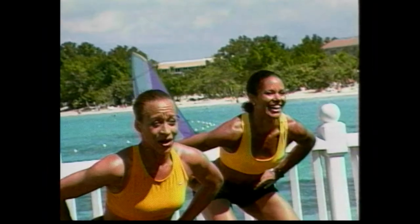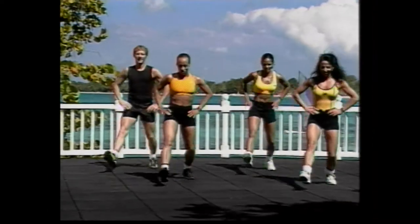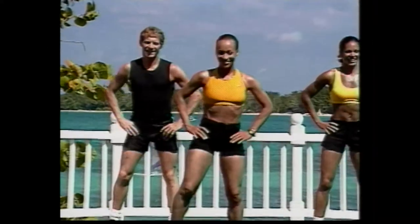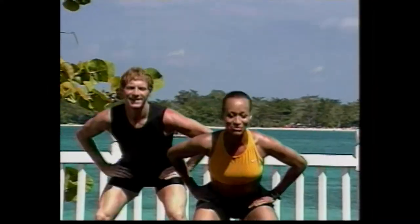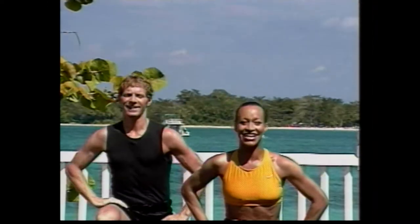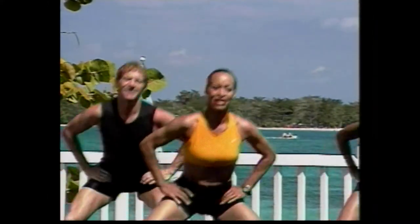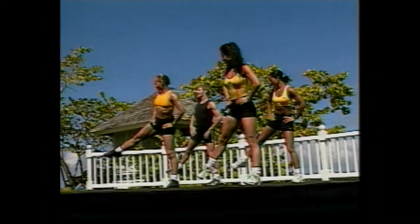Pulse. Pulse. Good. Come on. Four more counts. Four. We're going to do the same routine, other side. Lunge front. Ready. Go one. And again. And again. Good. Down. We've got to encourage everybody to keep fit. Down. Good. Squat side, nice and wide. Here we go. Down. And lift. Squat. Good job. One more time. Looks good.